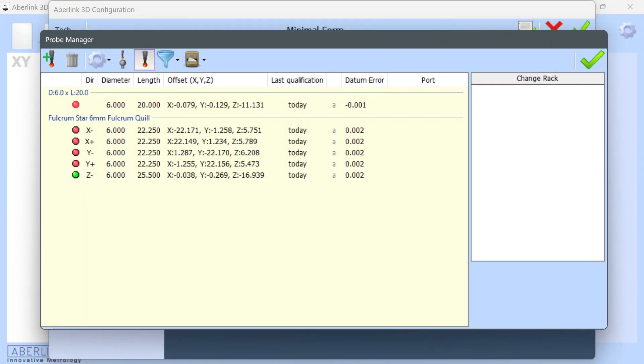Once all offsets are green and you hit the green tick, the Fulcrum Datum window will update the offset within Probe Manager for each one of the star probe offsets. It will also update the last qualification date and datum error. Please verify the datum error on all stylus calibrations — again, this should never be higher than around 10 microns. If it is higher, make sure all stylus are clean, secure, and free from damage, then rerun the datum cycle. You are now ready to start measuring. Please move on to Fulcrum video number three to learn how to use the software and measure your components.